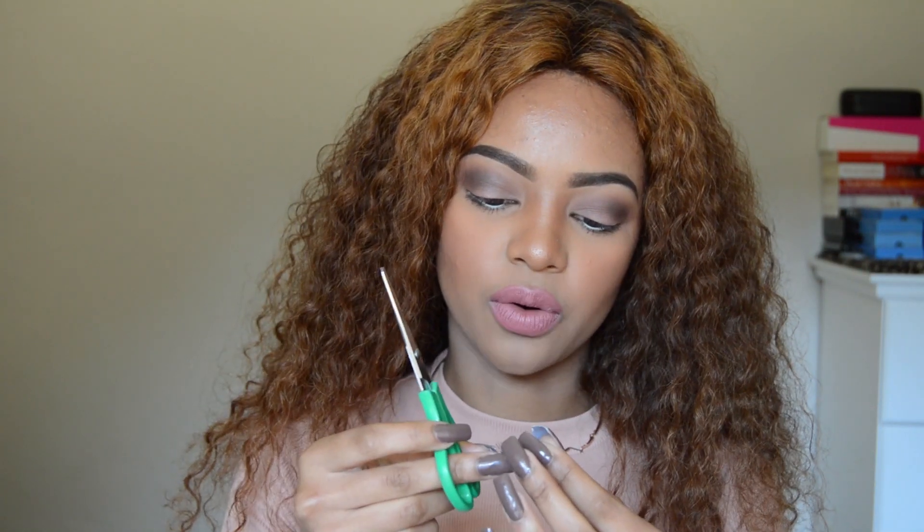When applying your lashes, first remove them from the packaging. You're going to measure the lash against your eye and cut off whatever you don't need. You don't want to stick your lashes too close to your tear duct because if you cry or water gets in, they're going to start coming off — lash glue is semi-permanent, so water does make it lift. You want to start from where your natural lashes begin, which is past the tear duct. I know my eye length by now so I just cut off the last bristle.